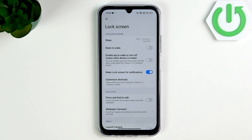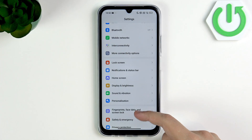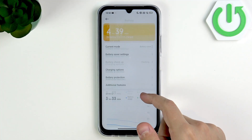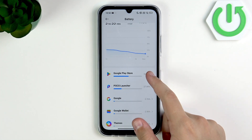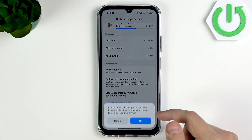After that, what you guys can do is restrict any background app activity. Go over to the battery settings — it's right here, right below the apps. Scroll down here and select an app that you want to restrict from the background. Click restrict background apps.